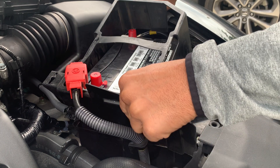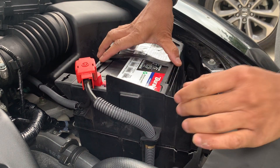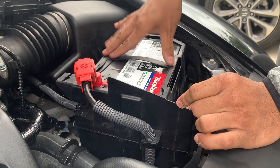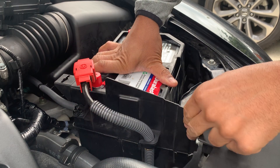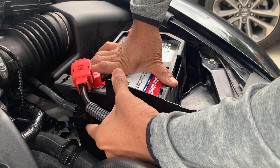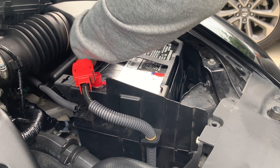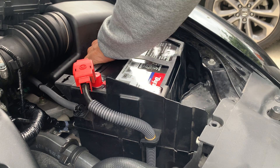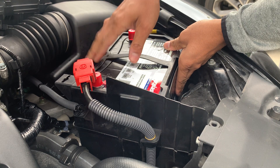It was just a higher cold cranking amp, so I was like, oh, more juice. A couple telltale signs — this cover was not fitting properly, there was so much play in it. I was even saying I don't like when mechanics don't fit this stuff back together properly, and there I was. So we got the correct battery.